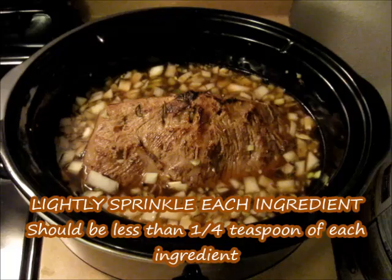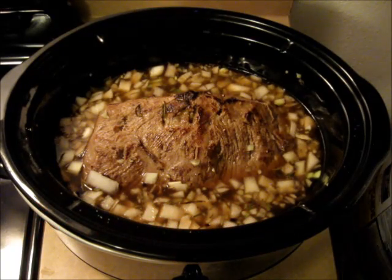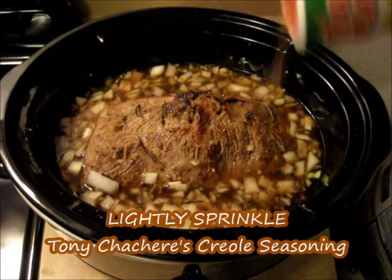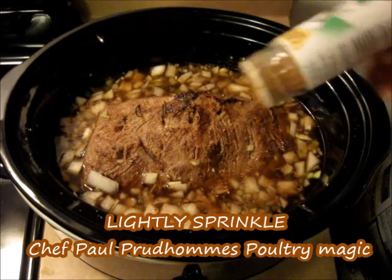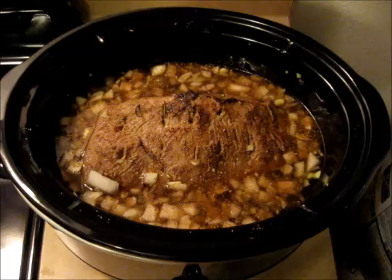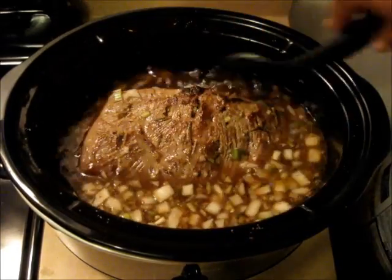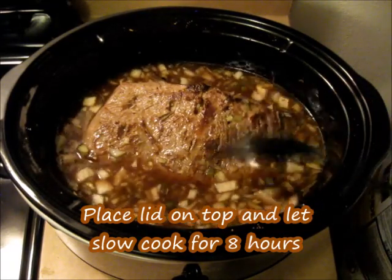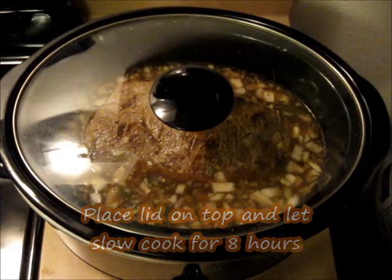Now we're going to add a little seasoning — lightly sprinkle some salt, lightly sprinkle some Tony Chachere's Creole seasoning, and lightly sprinkle some Chef Paul Prudhomme's Poultry Magic. That's all the seasoning you need. Mix that in, put a lid on top, and we're going to let this slow cook for eight hours.